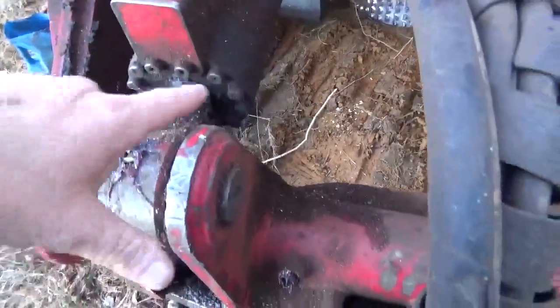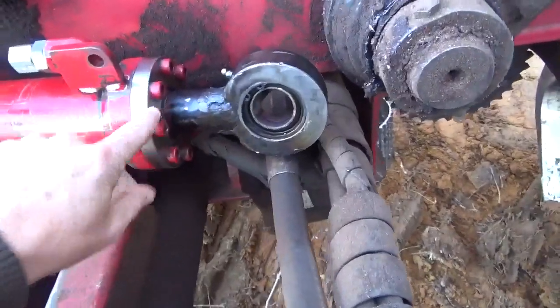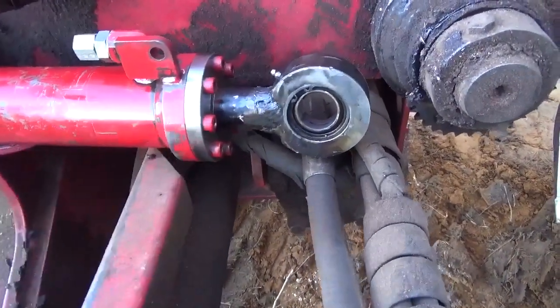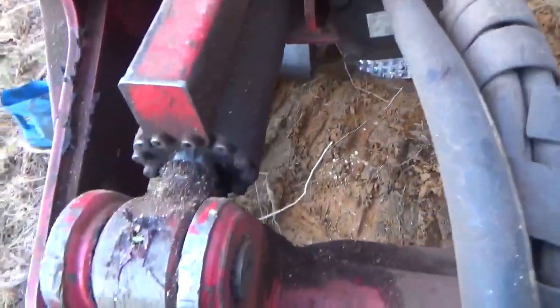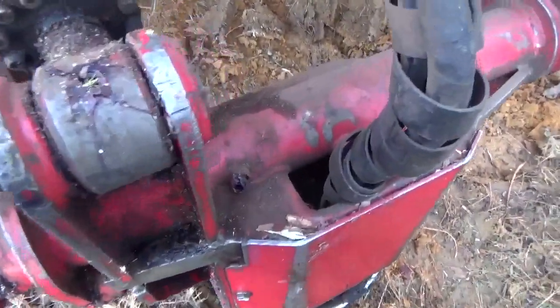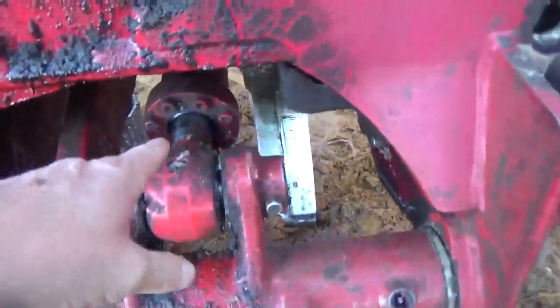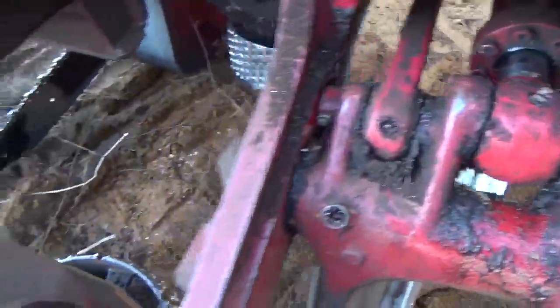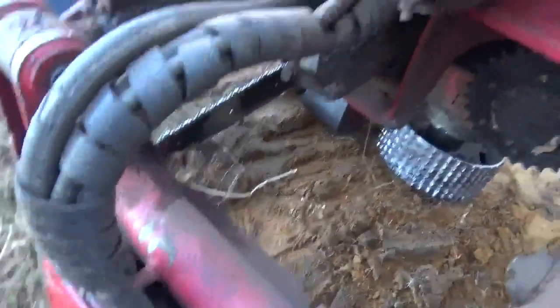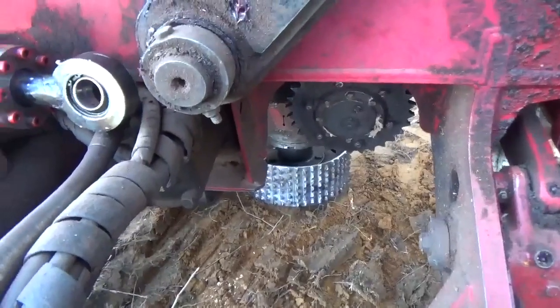I had one guy comment about how you take these cylinders apart, and he was right — if all of them had a gland or a rod guide on it like that right there, that would be lovely. Because this whole water tile right here has got those kinds of cylinders on it — same thing. Got the bolt-on rod guides or glands, but some of them don't, and man, you're talking about painful.